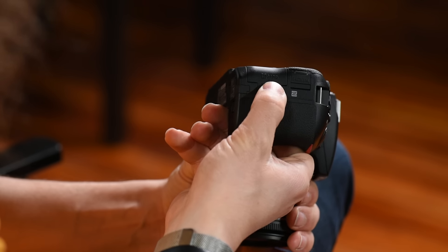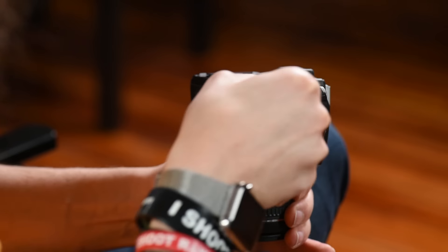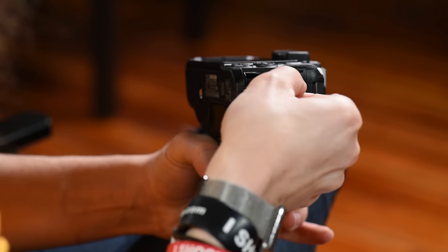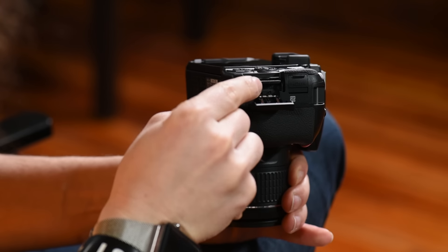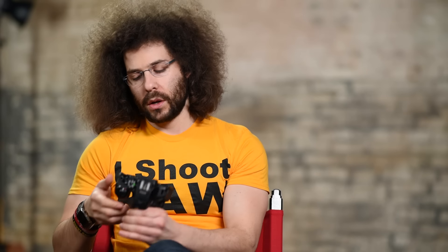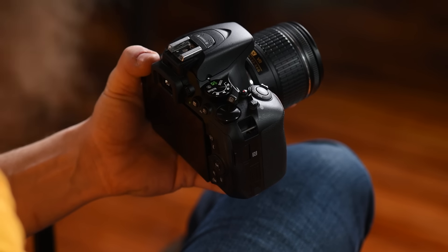When you turn the camera to the side, you have one SD card slot. Here we have a Lexar 128 gigabyte SD card — you pop it in, it goes in one way, press it, and shut the door. To turn the camera on and off, move the switch right there.